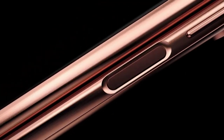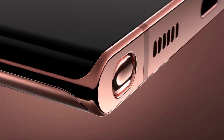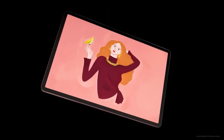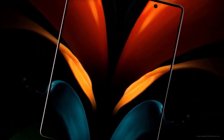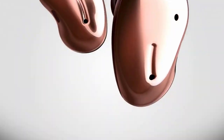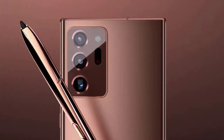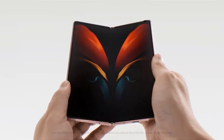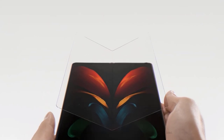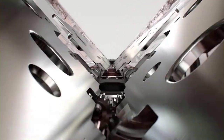The Galaxy Z Fold 2 sports a Snapdragon 865 Plus processor along with 12GB of RAM and 256GB of internal storage (UFS 3.1), so we'd expect similar performance to the Galaxy Note 20 Ultra. In terms of 5G, the Galaxy Z Fold 2 supports both mmWave and Sub-6GHz flavors, so you should have no problems tapping into 5G networks where there is coverage. The Z Fold 2 packs a 4500mAh battery, up from the Galaxy Fold's 4380mAh, and supports 25W fast charging as well as fast wireless charging and PowerShare reverse wireless charging.